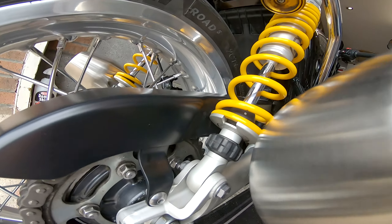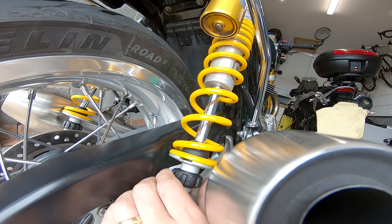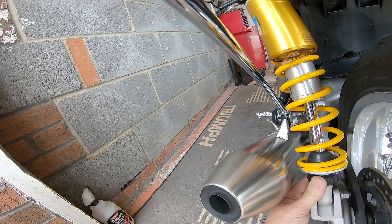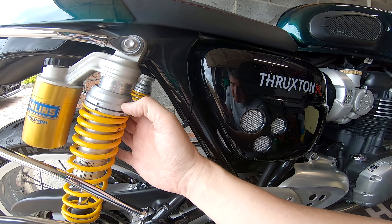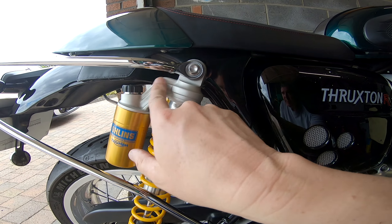Compression set. Rebound is 44 clicks from here — that's going to be hard to count. What you'll notice is when you start, there's not so much a click as you feel almost like a groove as you turn it; as you get further on it becomes a solid click. I'm going to leave the preload alone because I don't know whether that is in its lowest or highest position — I'll do a bit of research on that one. But this should be set for comfort now.